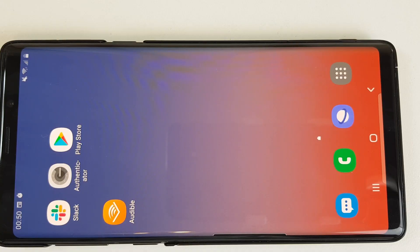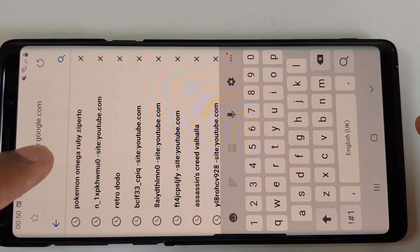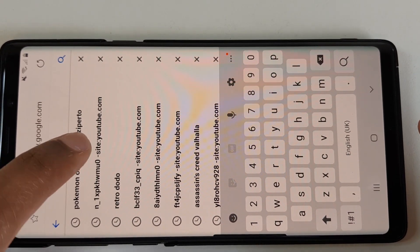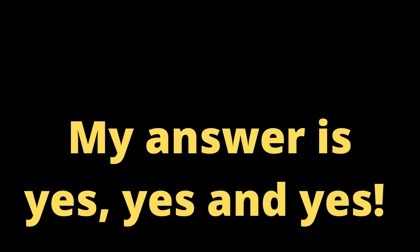Next we'll do step two. We'll navigate to your web browser — here is where it gets tricky. In this case I'm going to be searching for Pokemon Omega Ruby on Zberto. And before you ask me any questions, let me answer them: Can I download Mario? Yes. Can I download Pokemon X? Yes. Can I download Yu-Gi-Oh? Yes, yes, and yes. Follow this very cryptic way of finding your games: you put your game name, then write ROM, then write Zberto.